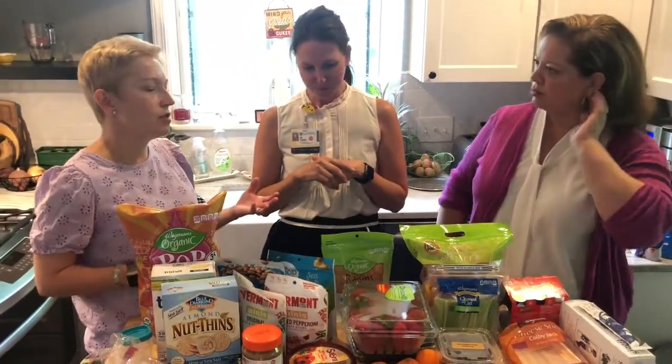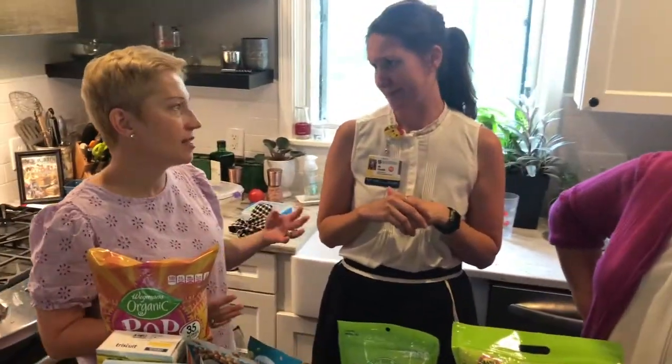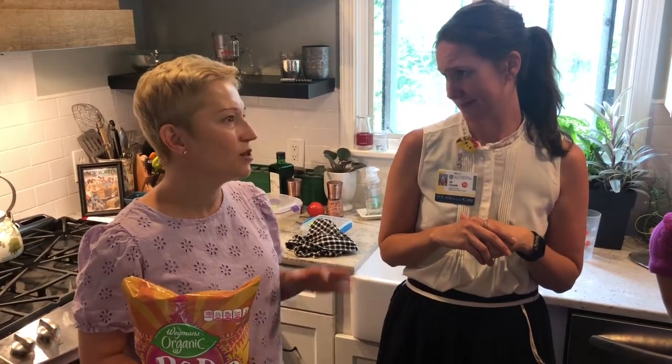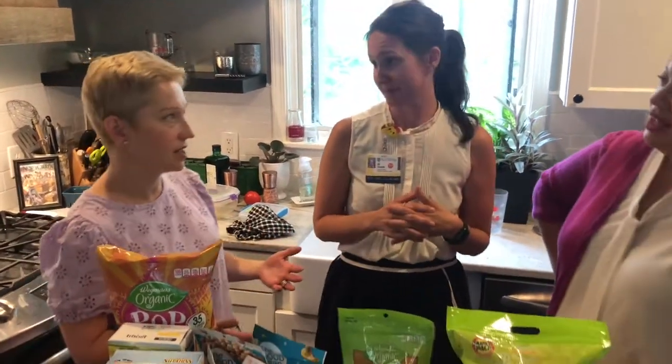It's important to remember that kids want to fit in, and it's okay to give them the 'crazy' stuff sometimes. Food should never be a battle. We give them the options and they choose what they actually put in their body. Kids who have access to food are not going to starve.